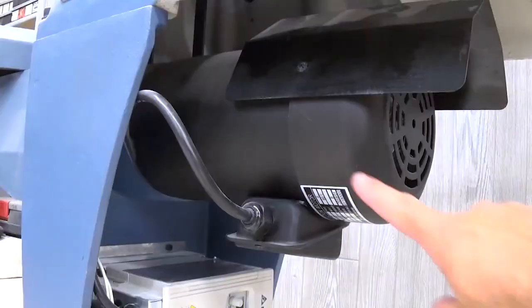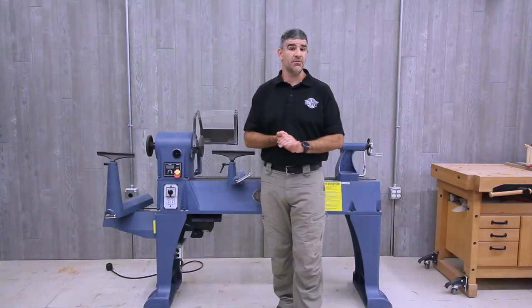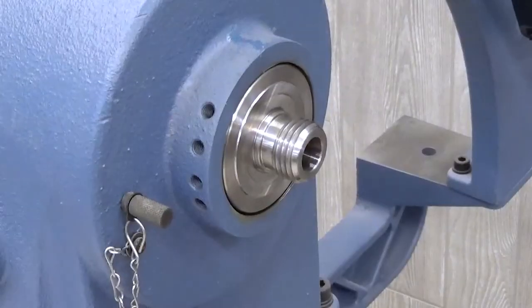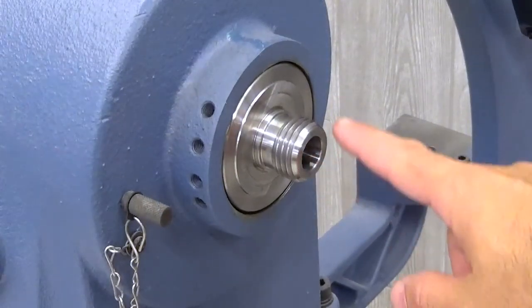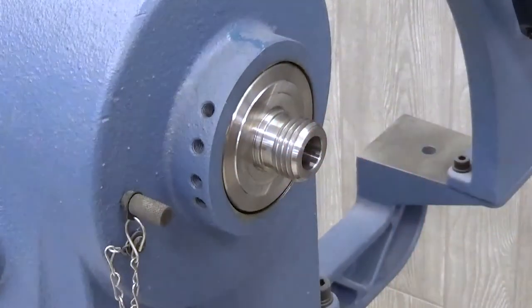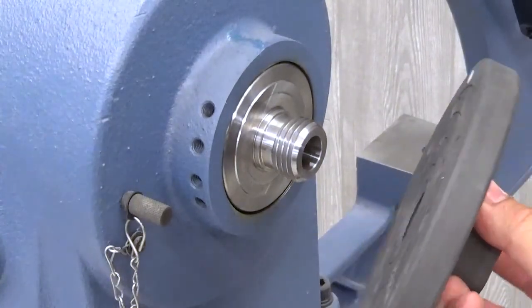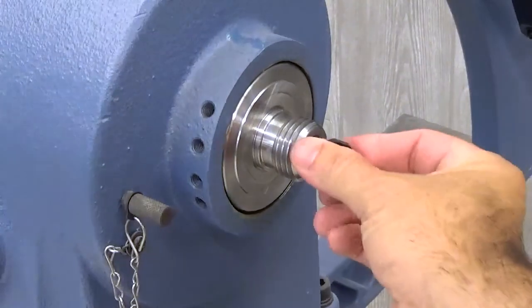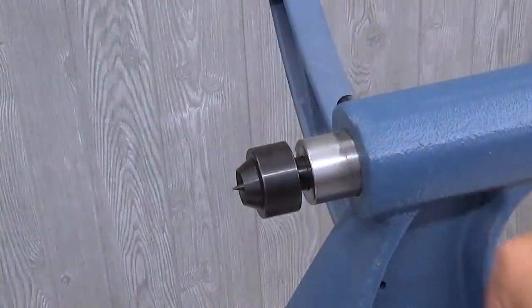The motor is 2 horsepower and runs on single phase 220 volt power. The double-ended headstock has a number two morse taper, as well as an inch and a quarter by 8 TPI faceplate mounts. Included are two 6 inch faceplates, a drive center, as well as a tailstock center to get you turning right away.